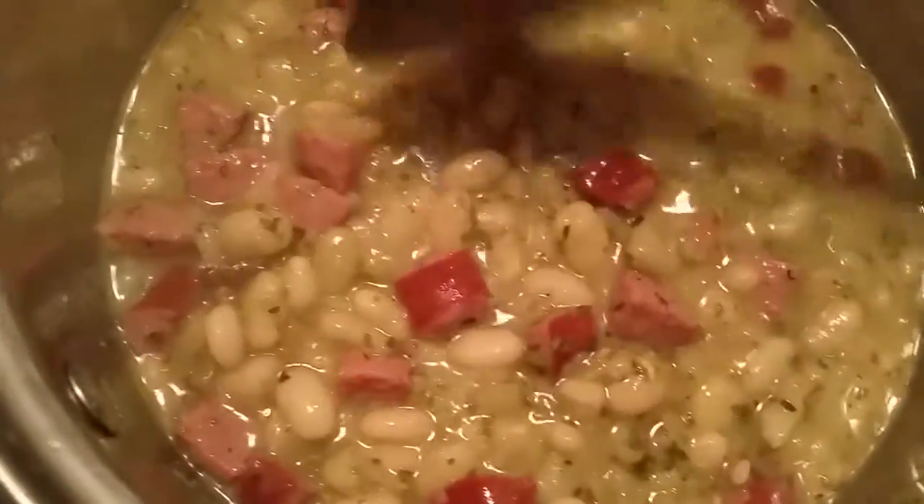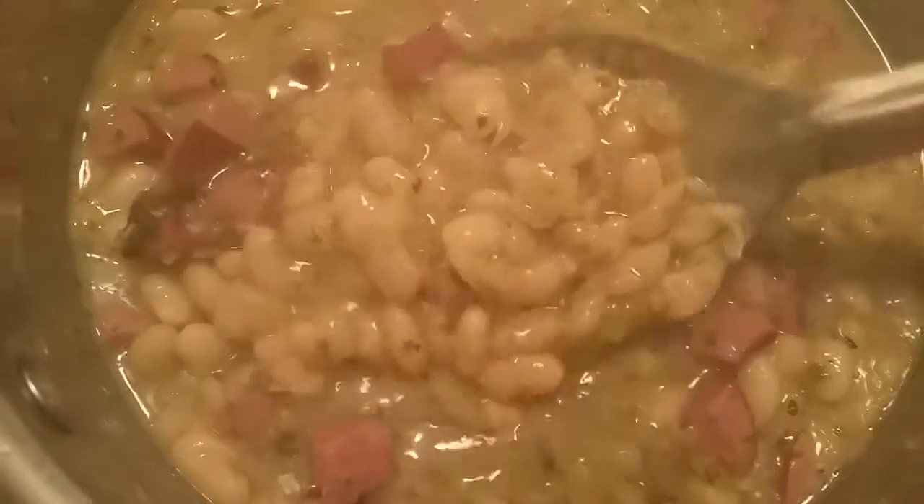Great Northern beans, sausage, celery, onions, bell pepper, adobo seasoning, and garlic powder, parsley flakes, a little bit of Italian seasoning, that's it baby, and marjoram.